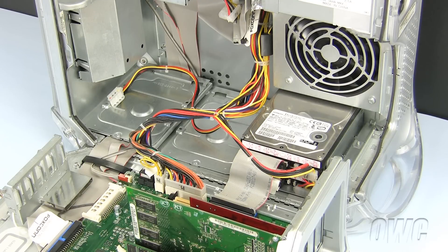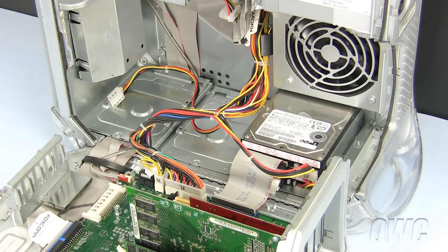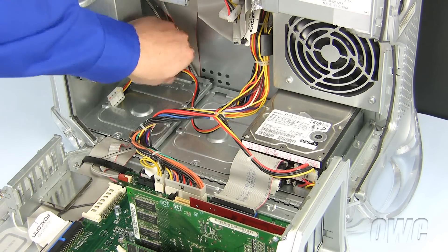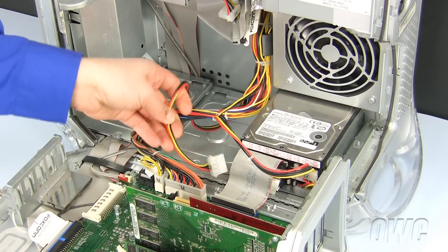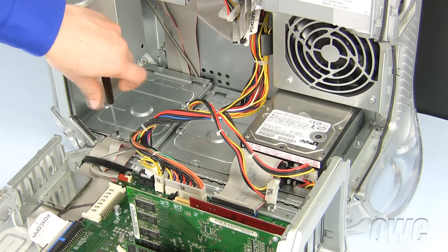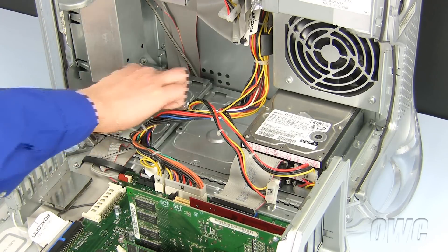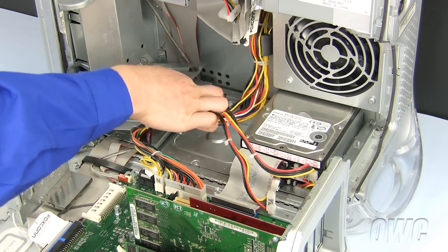There are two more drive bays in the PowerMac G4 Quicksilver that were originally designed for SCSI hard drives. Because we have installed a SATA controller PCI card in our PowerMac G4, we will be using this bay to install a SATA hard drive instead. Push the cables out of the way, then remove this Phillips screw and pull the drive bay out of the Macintosh.